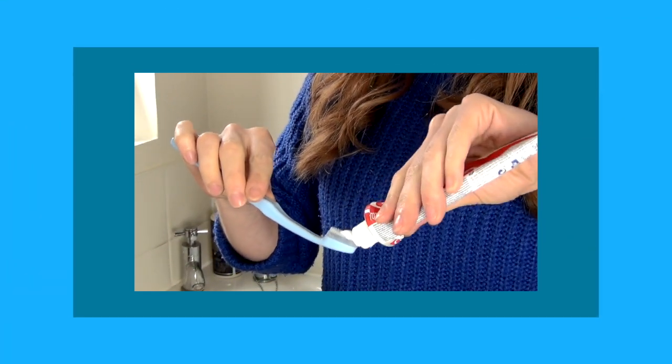Brushing your teeth with the Periclean is a very soft and gentle experience. Just tilt the cleaning head at a 45 degree angle and brush back and forth in short, even movements, concentrating on one area at a time — cleaning the front, back, and biting surface of every tooth.